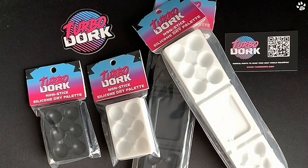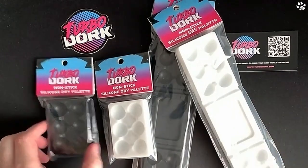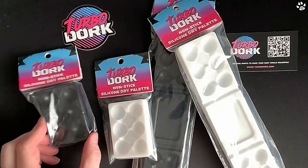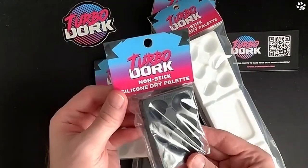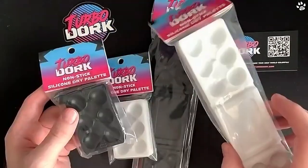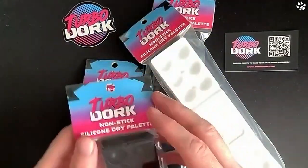Hey everyone, it's Dave here from Band of Badgers, and today's unboxing we've got something from our friends at TurboDork. This is their brand new innovative non-stick silicone dry palette, and this is available right now from TurboDork.